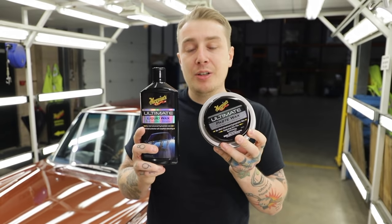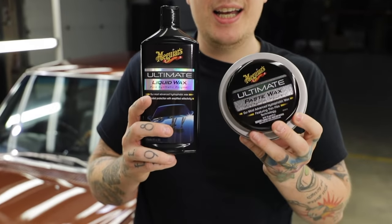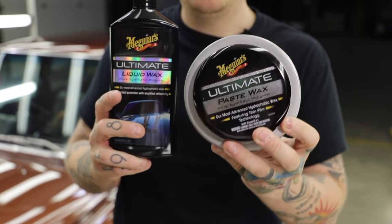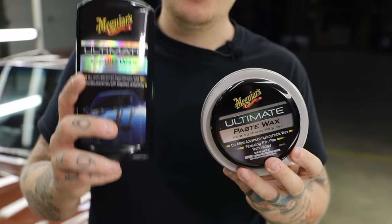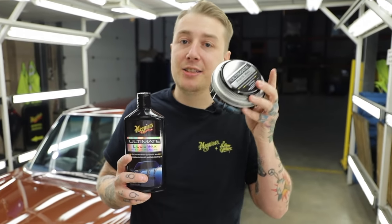Our ultimate wax comes in two forms: liquid and paste. The difference between these is just your preference. I prefer a paste wax, but you can use a liquid wax by hand or also by machine. For more information about that, click the link above.